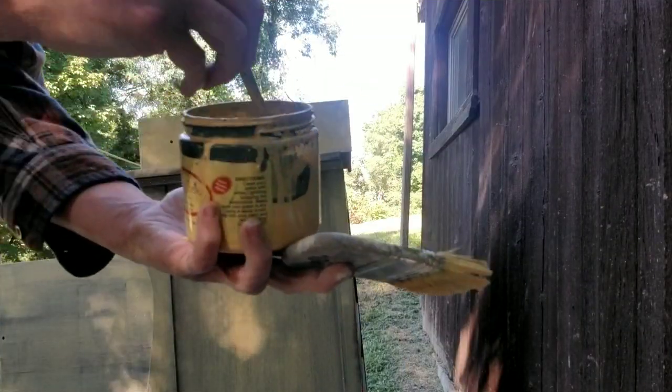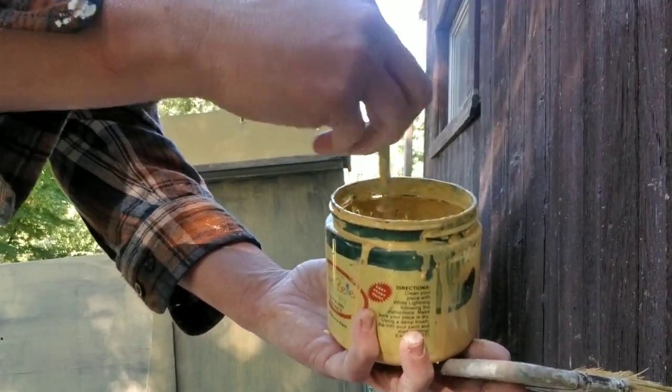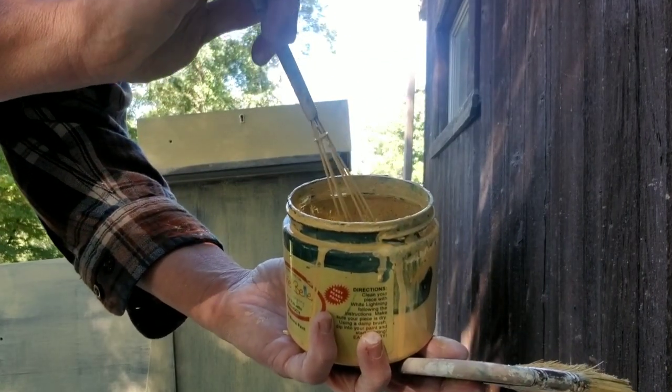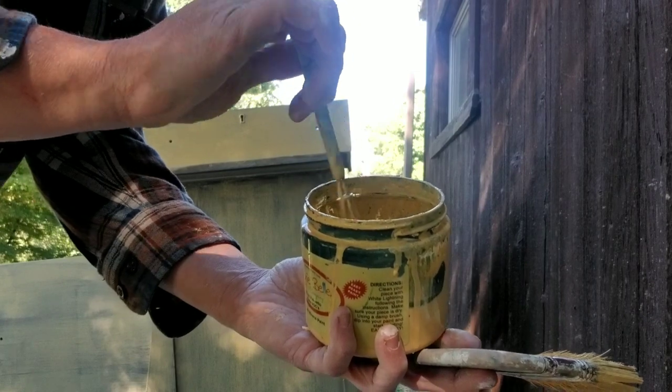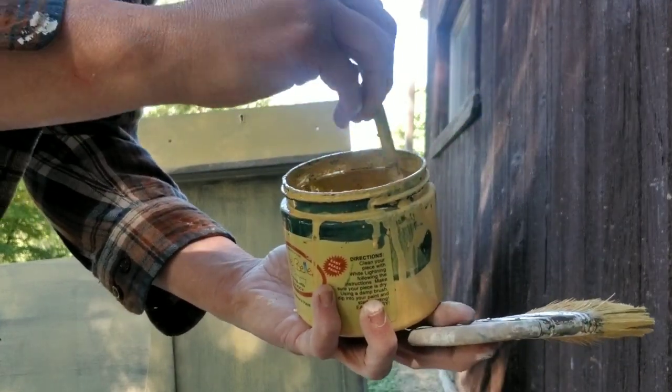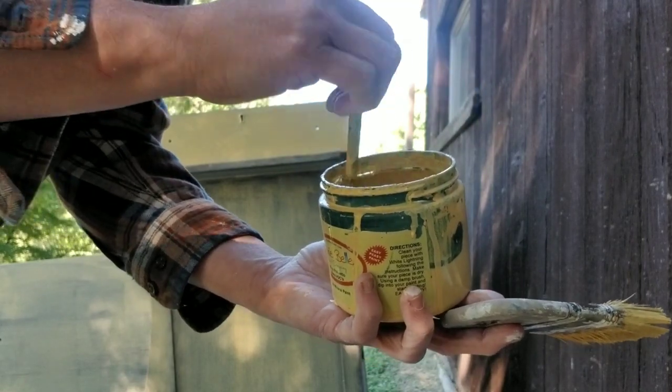You always want to make sure that you're stirring your paint as you go, because the nature of milk paint is that it will settle at the bottom — all of the particles will go to the bottom. So you want to mix it up as you're painting.